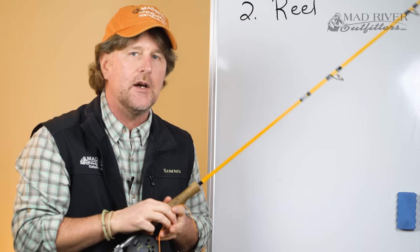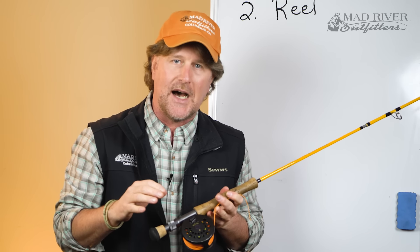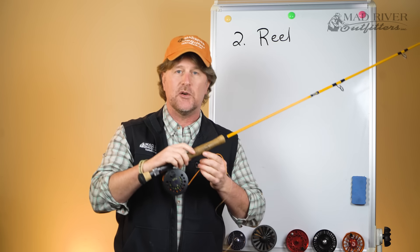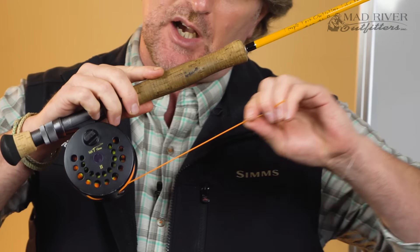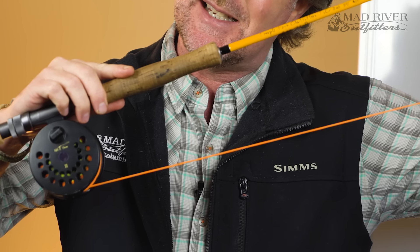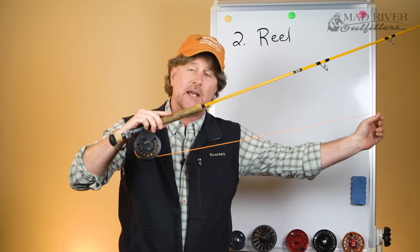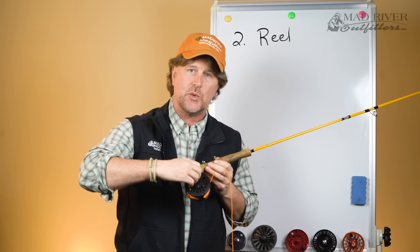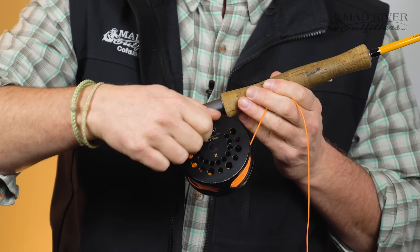The third thing a fly reel does is it provides some resistance — what we call drag. When you're fighting a fish and that fish takes off running, there's some resistance in this reel that can help slow the fish down. And a lot of reels will have an adjustable drag system.